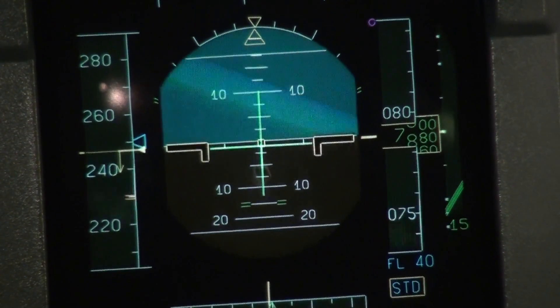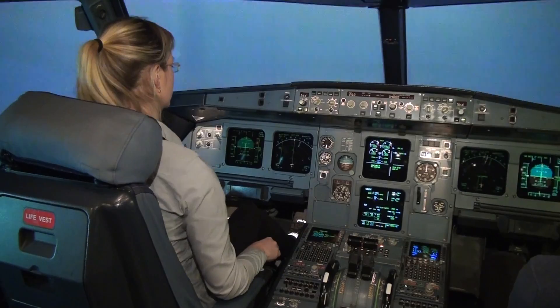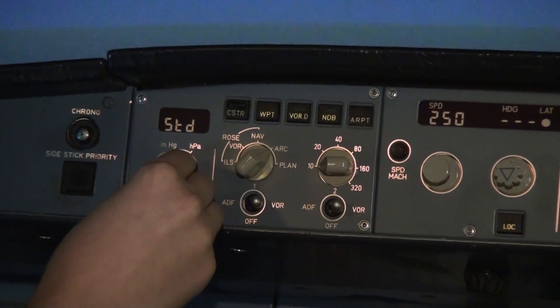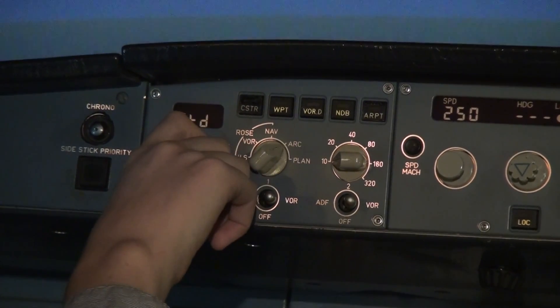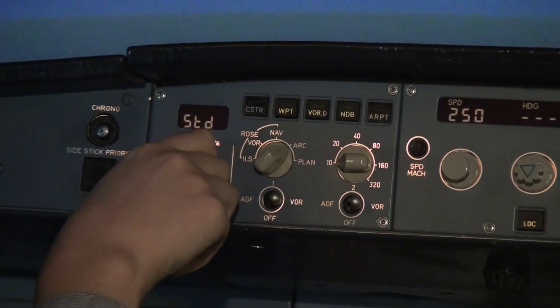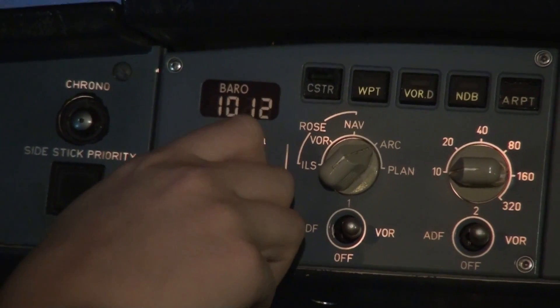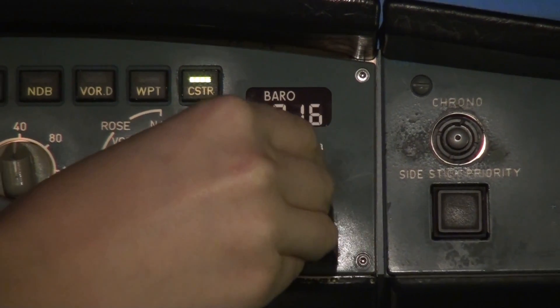We should set the pressure. In front of you on the autopilot panel you see STD — standard — written on the left side. On the little screen on the left, rotate the knob to the right. Now try to pull it, then push it. Set it to 1010. And the same on the right side — 1010. So we now have the local pressure.